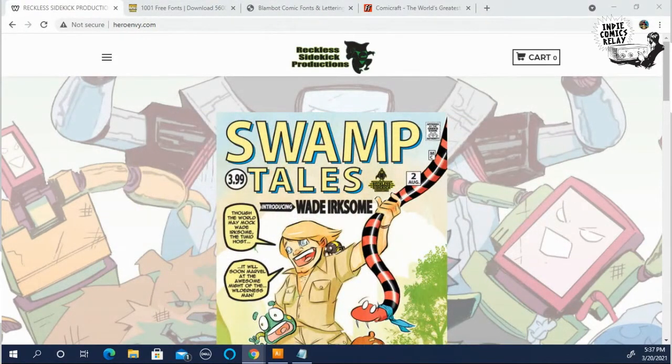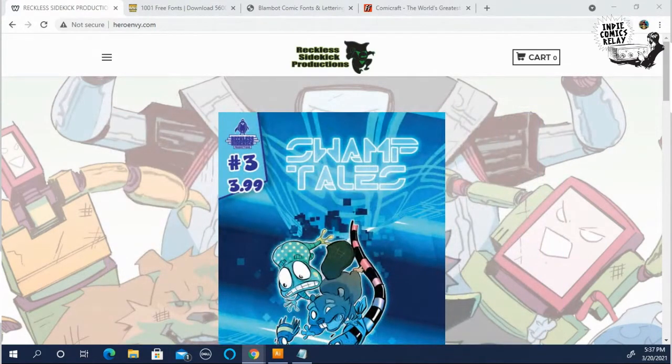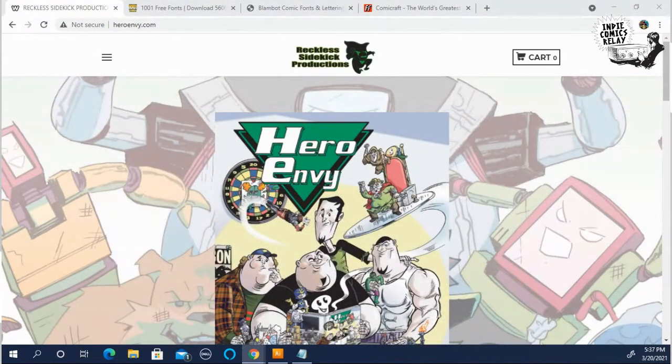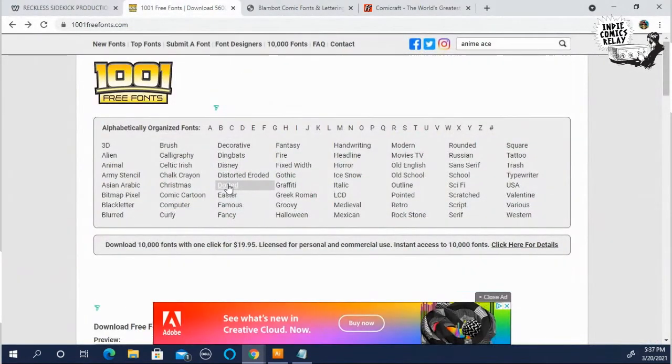That's HeroEnvy.com and RecklessSidekick.com. So one thing I want to start out with, to show something that people may not know if they're lettering for the first time, is this is a great site for letterers.